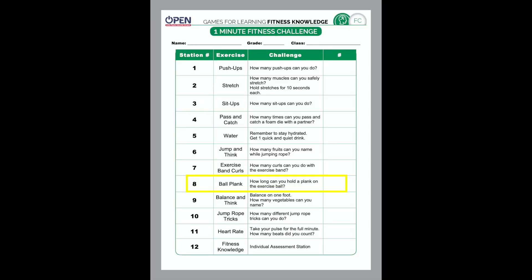Number eight on the fitness challenge sheet is a plank. How long can you hold a plank? If you don't have an exercise ball at home, you can just use the floor. The plank is very similar to the push-up, except you're not bending your elbows. There are two types of planks to try: one where you rest on your elbows, and one where you rest on your hands with arms straight. See if you can hold the plank for all 60 seconds. Good luck!